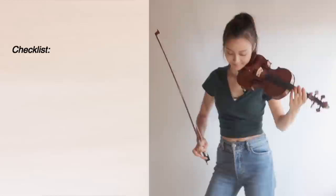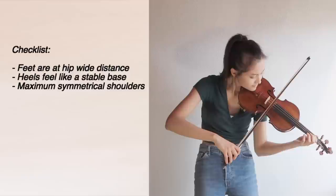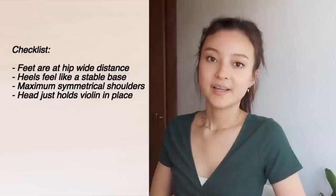So before you even play your morning scales, take just one minute to go through a checklist: your feet are about hip-wide apart, your heels are deep in the floor, your shoulders are symmetrical and relaxed, your head only minimally tilts over to keep the violin in place, and your spine is straight. Scales are great for a lot of things such as intonation, bow control, and sound quality, but scales are also so useful because you can really mindfully work on your healthy posture while playing actual notes.